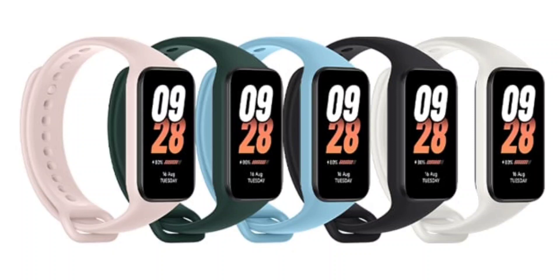Xiaomi has unveiled the Smart Band 8 Active Smartwatch with a 1.47-inch rectangular display. The new Xiaomi Smart Band 8 Active is essentially a rebranded Redmi Smart Band 2, and it comes on the heels of the launch of the Smart Band 8. The new Smart Band 8 Active is available globally on order.